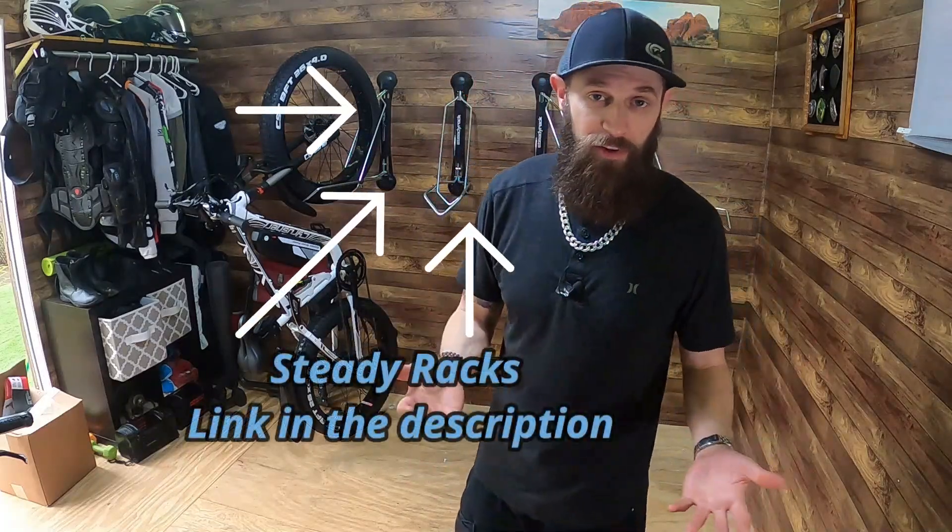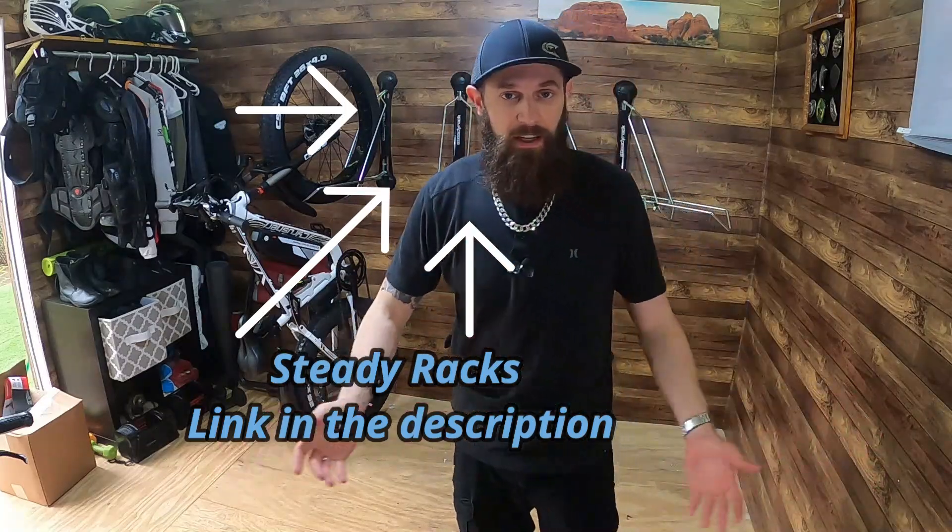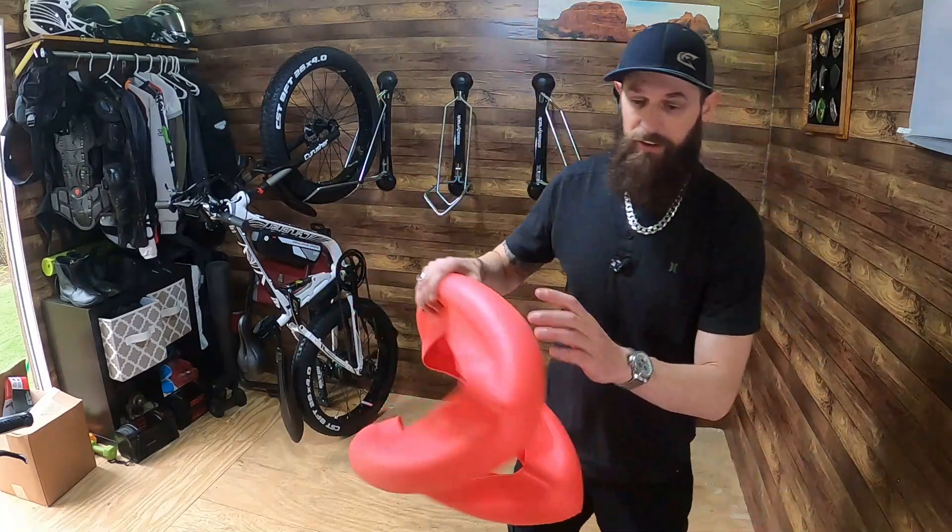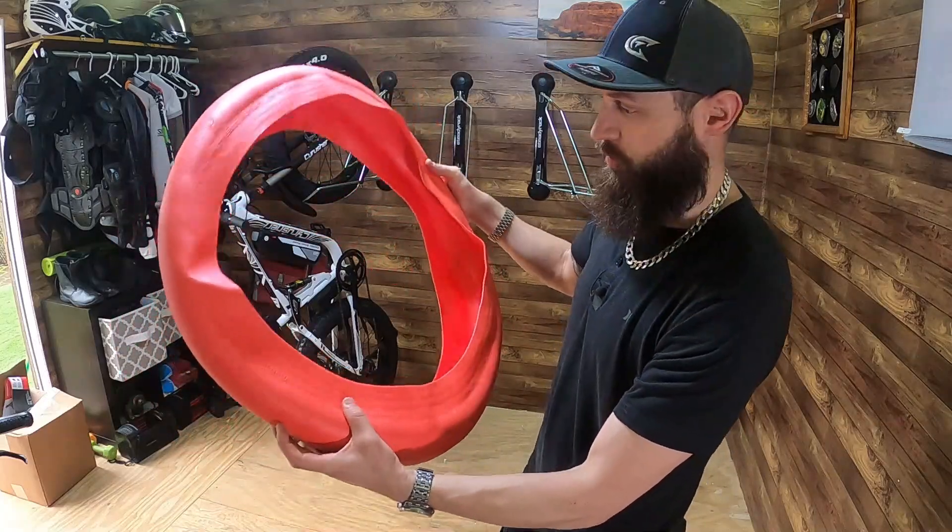I got the Mr. Tuffy liners installed on both wheels and went out for about a 10 or 11 mile ride to see how it felt. It felt okay — I didn't really notice that much of a difference. It felt a little bit softer on the rebound of the tire, but I'm not sure if that's real or just because I know the liners are in there. It definitely wasn't as dramatic as the Tannus liners.